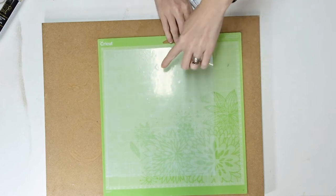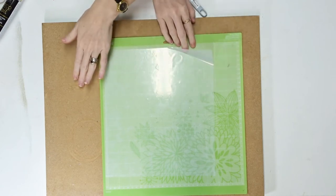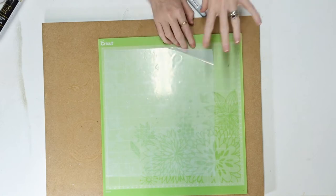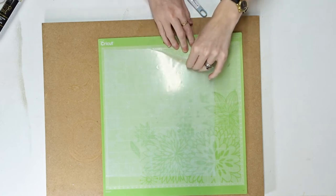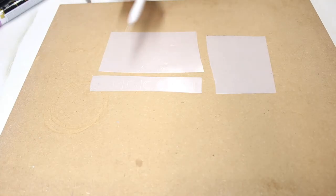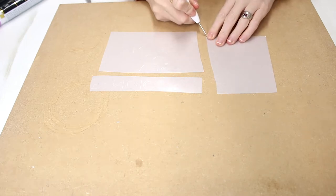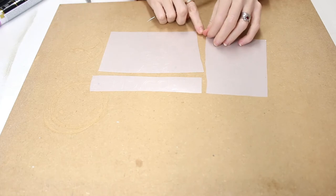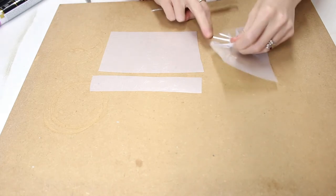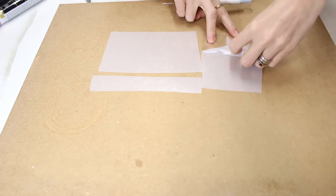You can now see it's finished cutting out. I'm going to remove it from my mat and keep it facing the way it is — when I put it back down on my block, I want it as if it's still on the mat; I don't want to turn it over. I've already gone in and sectioned it into the pieces I want, and I'm just going to remove my excess HTV just like you would with normal HTV, and weed this away.